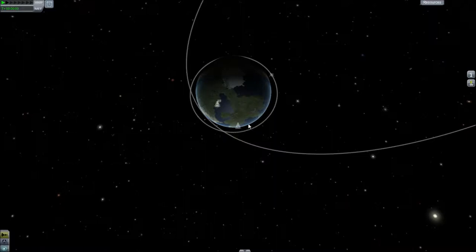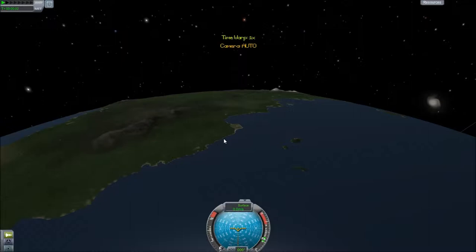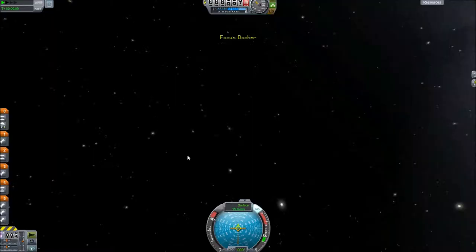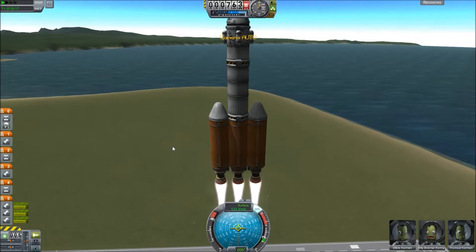The first thing we need to do to dock is to get our target ship closer to our launch area. We're going to speed up time and wait for this guy to get closer. We want it to be a little bit behind because we're going to be using the metaphor of a speeding police car catching a speeding person. If the speeding person is going 2200 meters per second around the earth, we need to catch up to that speed so that we can drive right up next to him.